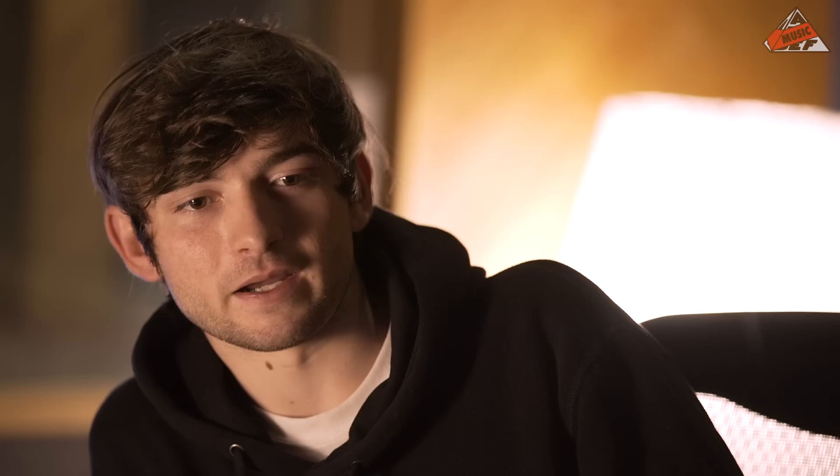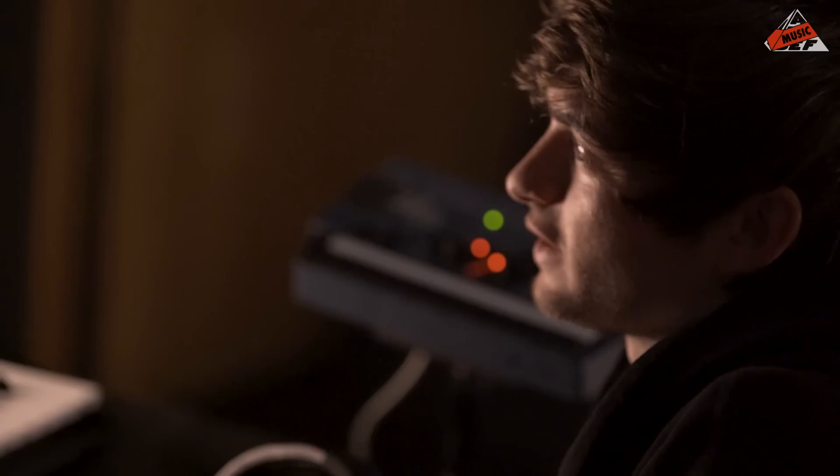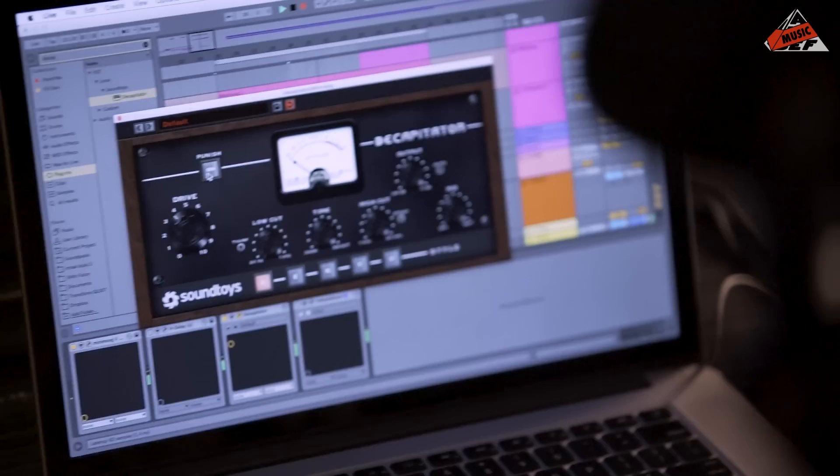We've always kind of worked this way — I taught him a bit about production, and he taught me a bit about DJing, and every time we work together our process changes a little bit, always trying to get new things, new toys. We ran this synth through this plug-in called Decapitator — it's like a distortion plug-in.